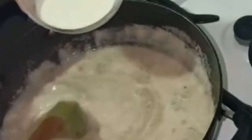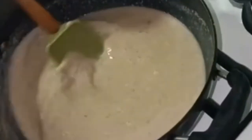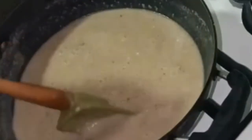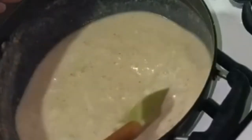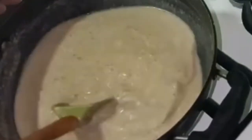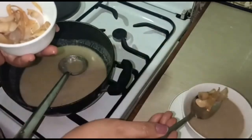Now we will mix it and serve it. This is the most easy and simple soup. This is the most delicious soup.